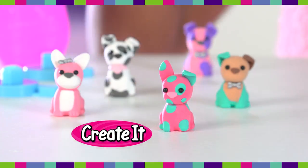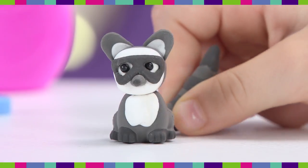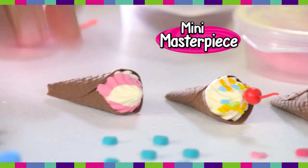Mold it, pop it, create it. Just pop it, then add hair for little lions, a mask and tail for a baby raccoon, or waffle wrap and swirl for a mini ice cream masterpiece.